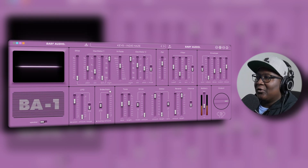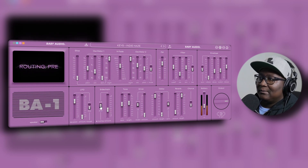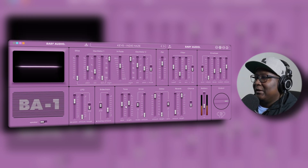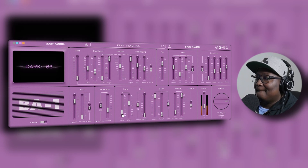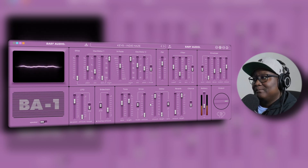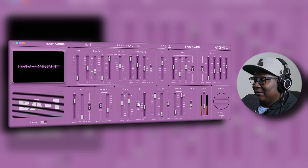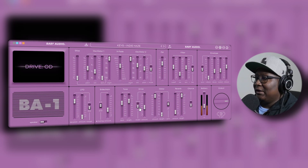For sidechain, they say this can work in external or internal mode. It's on pre for the routing, and that's your post. You can change the tone to dark or bright. There's your circuit drive and your circuit OD — overdrive.